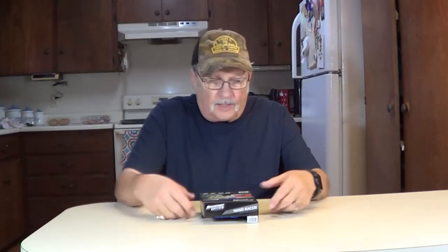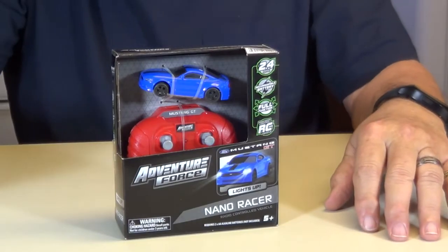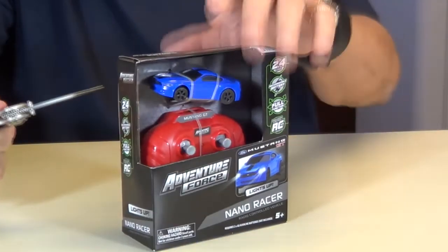We're back from Walmart. Picked up one of their Adventure Force radio control cars — this is called Nano Racers, the blue Mustang. It says it lights up, which would be interesting. Let's open this little thing up and get it running.